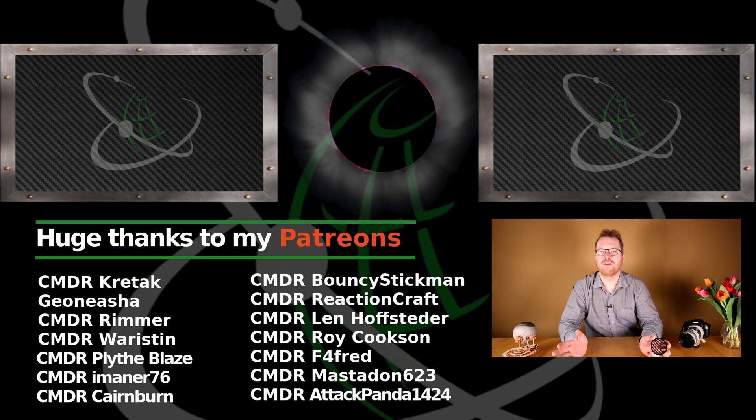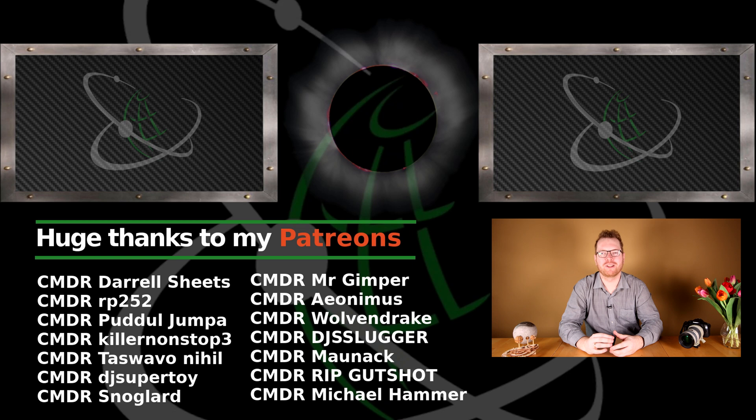Thanks for watching, hope you enjoyed today's video. If you did, please give a like, and next time I will see you guys in space.